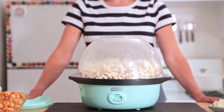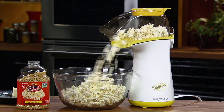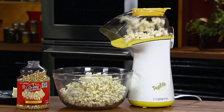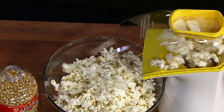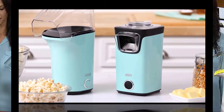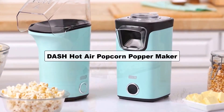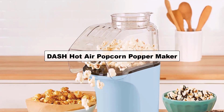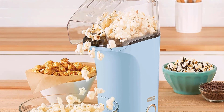We'll have the perfect Cuisinart Easy Pop Popcorn Maker for you. Be sure to check the links in the description below for more information and the most up-to-date pricing. This air popper makes nice popcorn quickly and cleanly with just a few unpopped kernels. Make fresh, warm popcorn in minutes with the Fresh Pop Popcorn Popper.